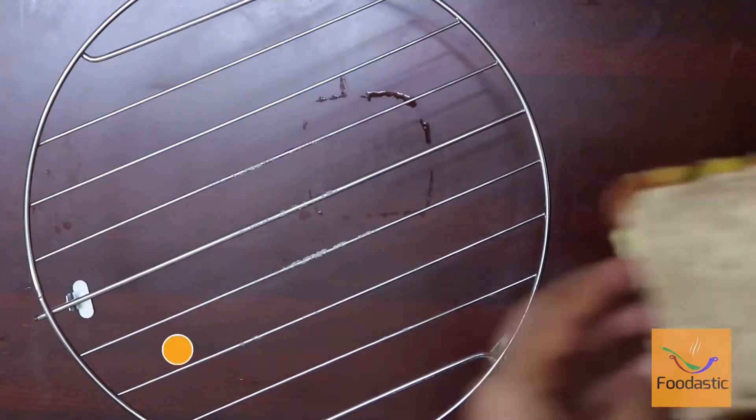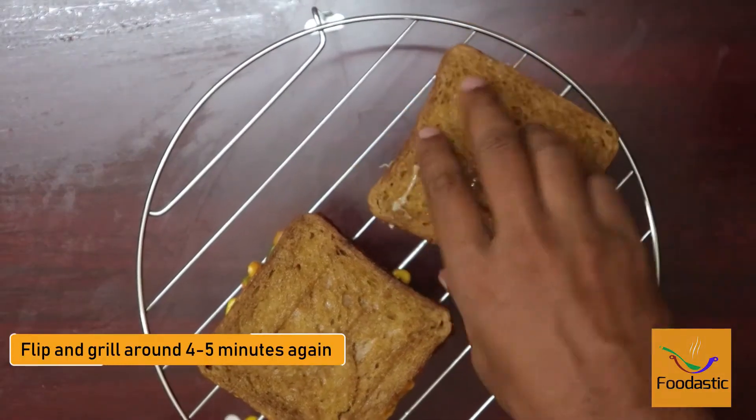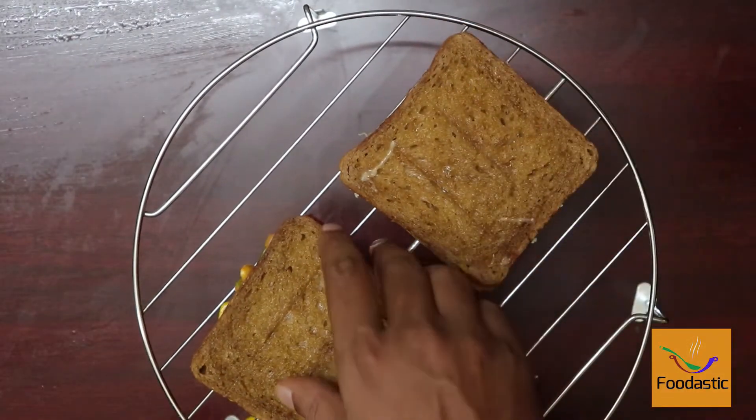Another method is the oven. Place the sandwich on the grill rack, set it to grill mode, and cook for around four to five minutes at high temperature. Take it out, flip the sandwich, then cook for another four to five minutes.